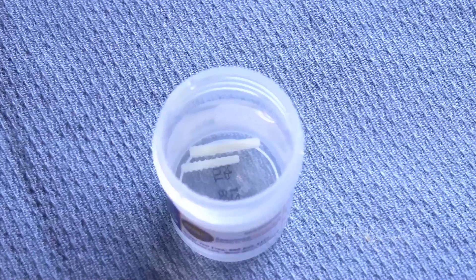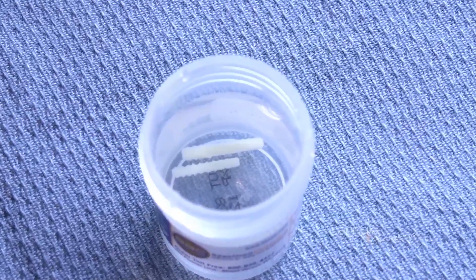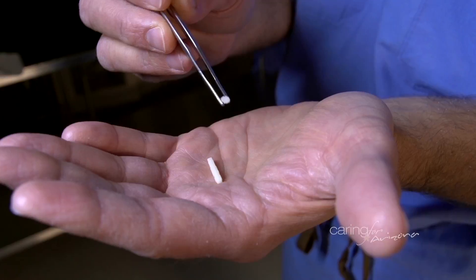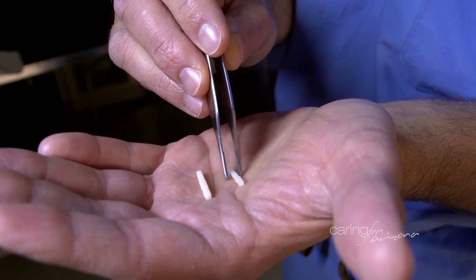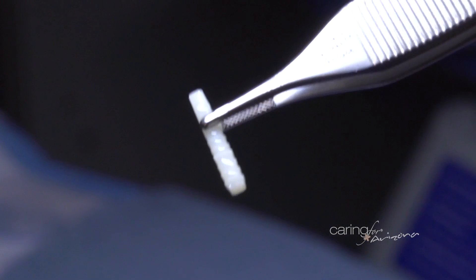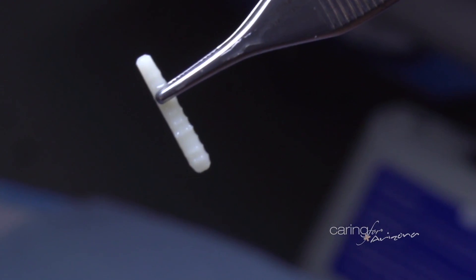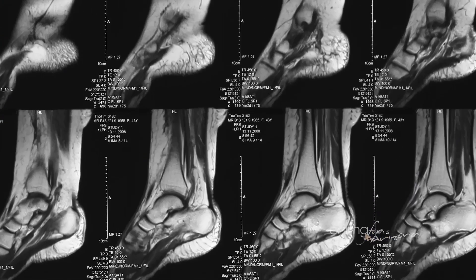An allograft cortical bone nail is essentially an implant made from cadaver bone rather than the patient's own bone. It's fashioned into a dowel or nail, sometimes with ridges to prevent rotation, and it allows two pieces of bone to be held together such that the implant is incorporated over time, achieving fixation between the two bones.